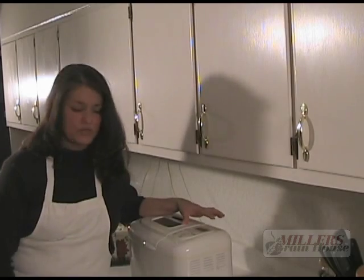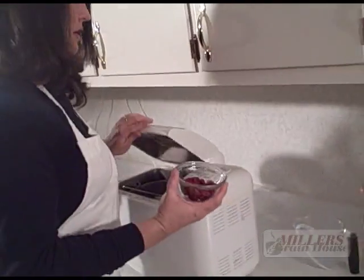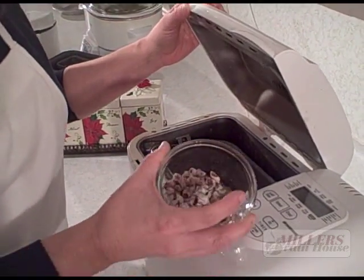My machine beeped on the add-nuts-and-fruit cycle. You can add a variety of different types of fruits to this — some people like to add the traditional fruitcake fruit. As long as it's dry and not a fresh fruit you can add it. You don't want more than half a cup because it'll overpower the eggnog flavor. What we like to add is a little bit of tang: some organic cranberries, about a quarter cup, and some organic dried dates, also about a quarter cup.